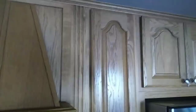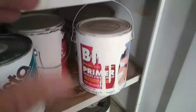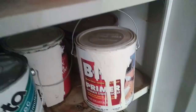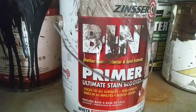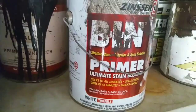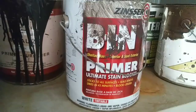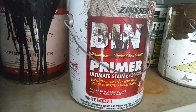The primer you use is shellac — Zinsser BIN shellac, or a look-alike product. The reason you use this is two-fold. Number one, it does not lift the grain. If you have a fine-grain cabinet like maple or mahogany and you use water-based lacquer primer, it'll lift the grain up. You'll have to do a lot more sanding, and your finish isn't going to turn out nearly as smooth. Also, most states are phasing out lacquer-based products, so you're largely working with water-based now.